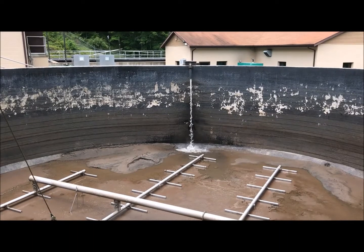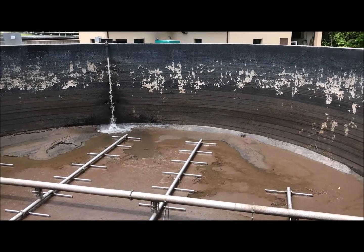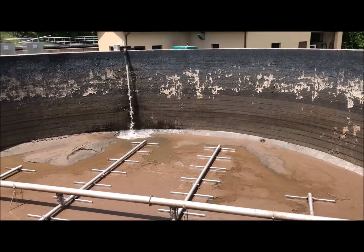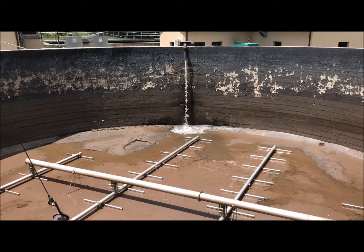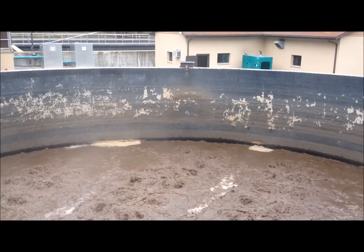Now we're all done and ready to put this tank back in service. Using the sludge pumps in our sequencing batch reactor, we fill the tank up just enough to cover the diffusers so we can turn the air back on. Thanks to video magic, the tank is filled, the air is back on, and we are back in service.